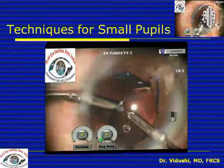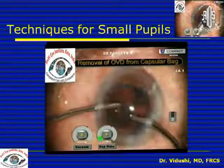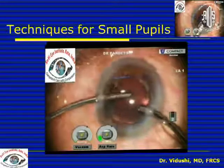Remove the viscoelastic especially from under the IOL. Use low parameters and a reduced bottle height, and ensure that you don't place any stress on the zonular complex.